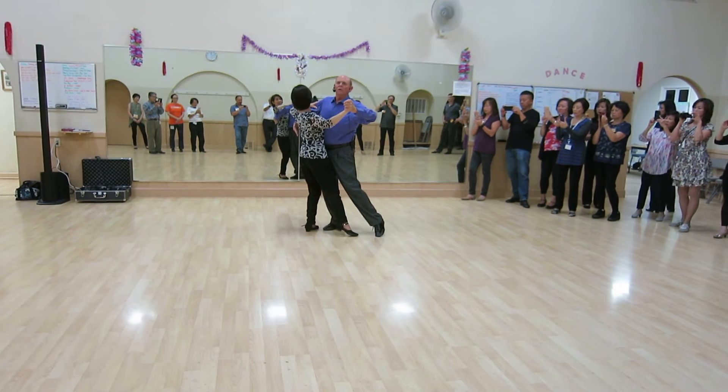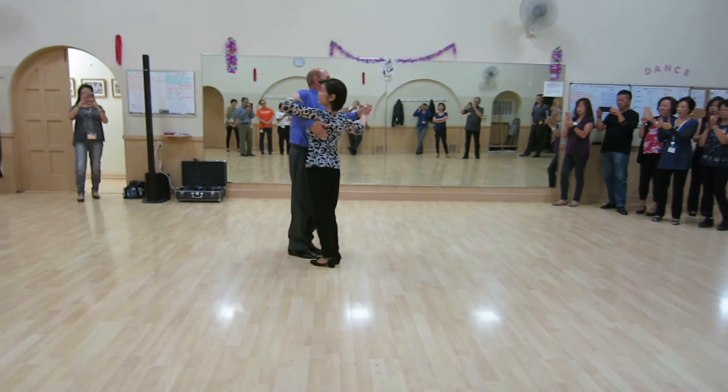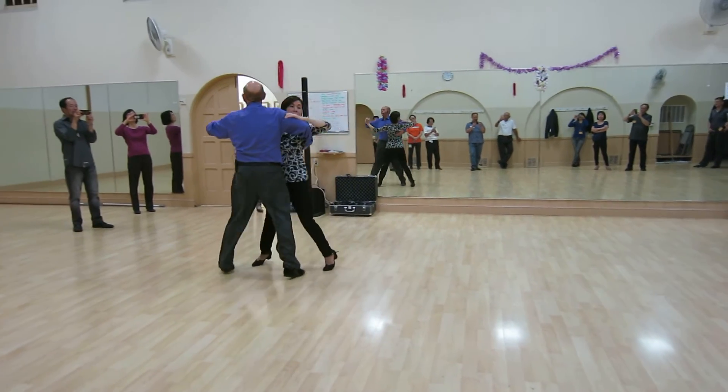I hold slow. We did a cross chasse — slow, quick, quick. And back to our basic progressive chasse — slow, quick, quick, slow.